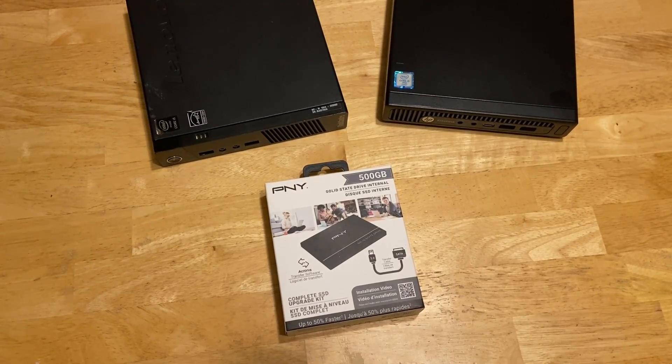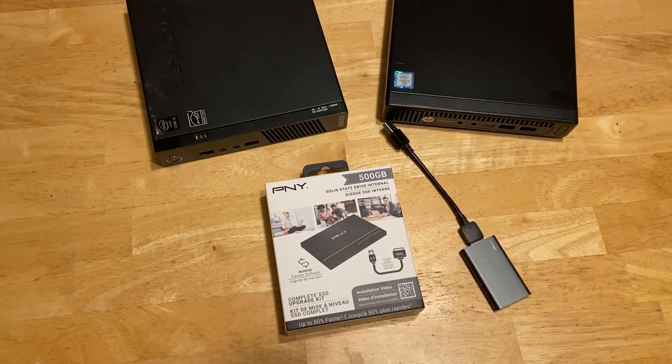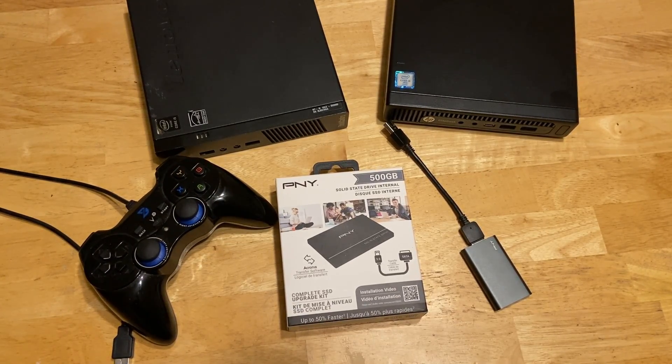Before I get started I will need a few items. First I need a hard drive to install Batocera on. I'll be using this 500 gig SSD that comes with a USB to SATA adapter so I can easily plug it into my PC. Then I'm going to need ROMs and BIOS files for some systems. BIOS files are required to use some emulators — I can't tell you where to get them but a search on Google should point you in the right direction. I have this external drive loaded up with ROMs and BIOS files already. I'm also going to need a controller, and for the initial setup you will need a mouse and keyboard as well.